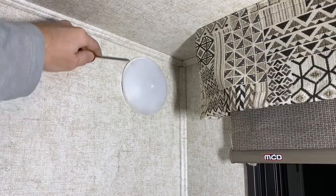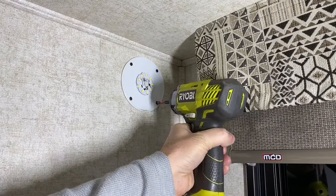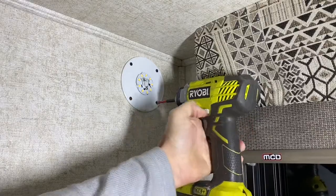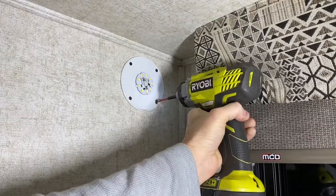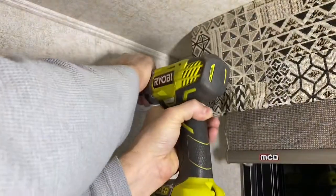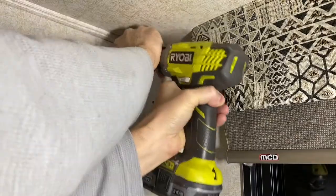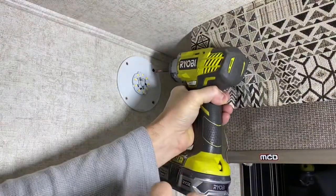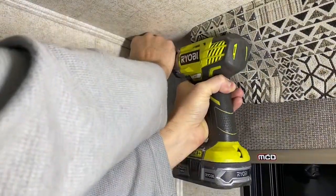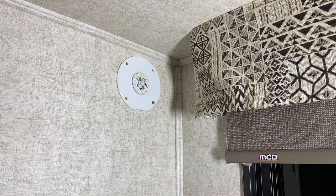Just get a little screwdriver and pop that off like that. I'm just going to get a drill here. All right, all four screws are removed.